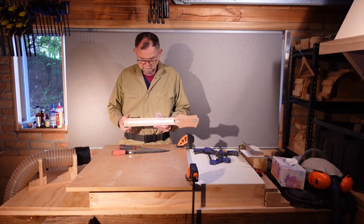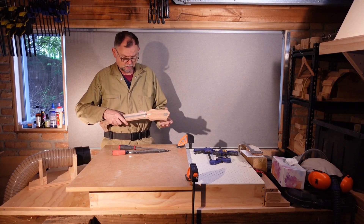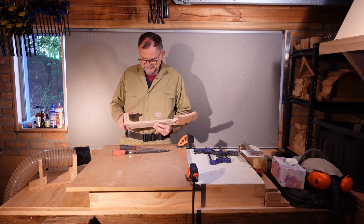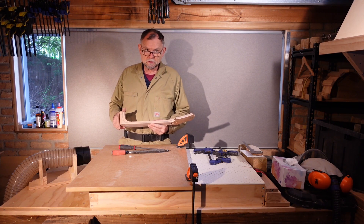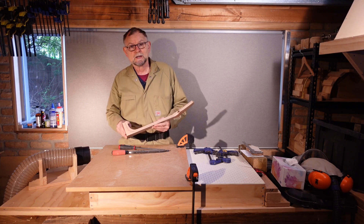I've cut the neck with about one millimetre to spare on either side, and more around the headstock. We're now going to carve the neck shape, which I used to think was the most terrifying part of the job. The actual most terrifying part of the job will come later.